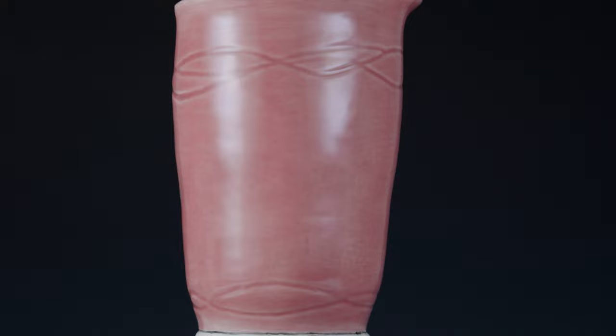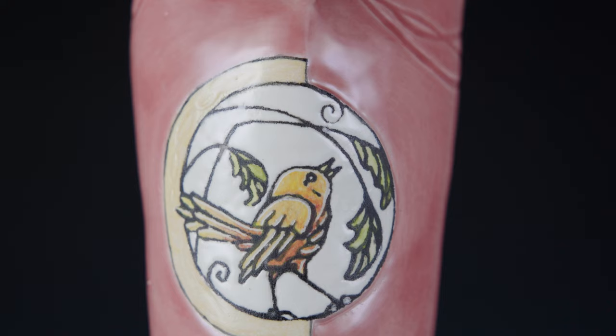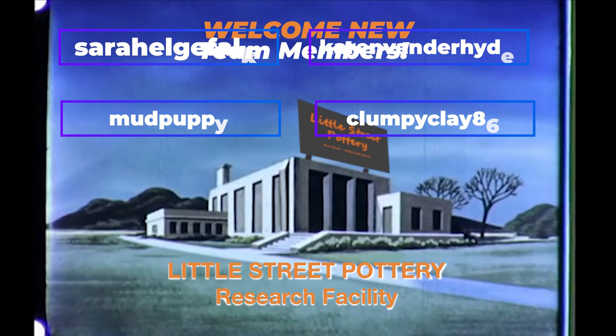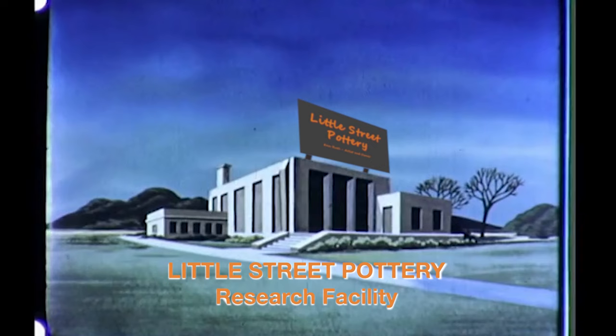I really had fun learning this method and look forward to working it into my day-to-day creative process. I hope you gain some ideas about what to do and what not to do from my experiments. Thanks to the newest members of our Little Street Pottery Research Facility team. If you'd like to join the team and earn a title, click on the Super Thanks button or the link to buy me a coffee. It also really helps us out if you hit that like button and subscribe to our channel. See you next time in the studio!